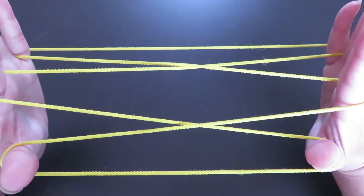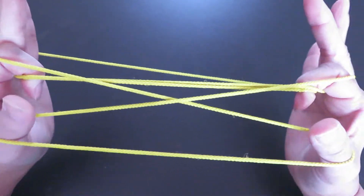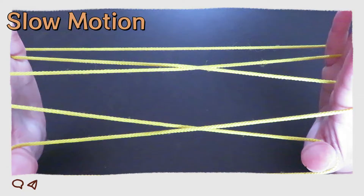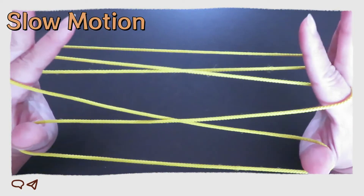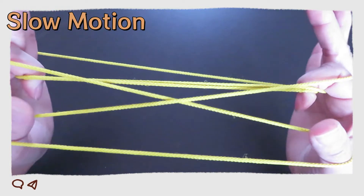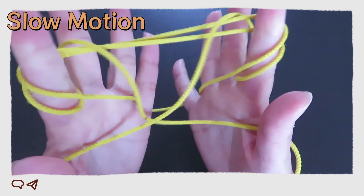It's easier to see here: pick the strings behind the pointers and the strings in front of both pinkies, press them down, and come back up from the space in between both thumbs and pointers. For those who didn't understand, here is the slow motion: pick these two strings with both pointers and come back up in the space between pointers and thumbs like this.